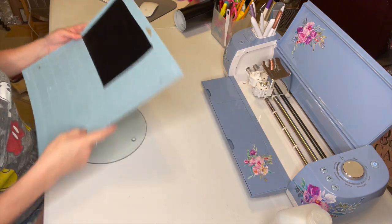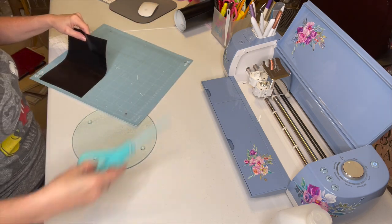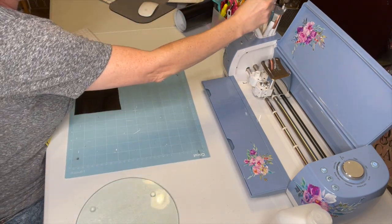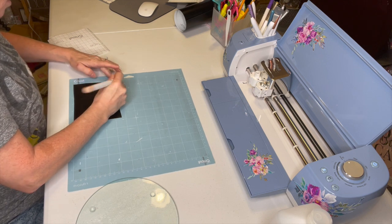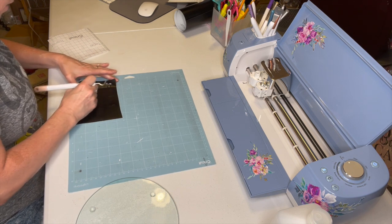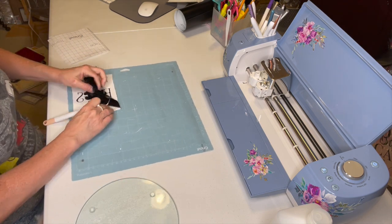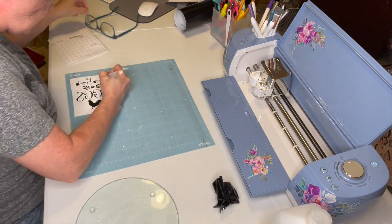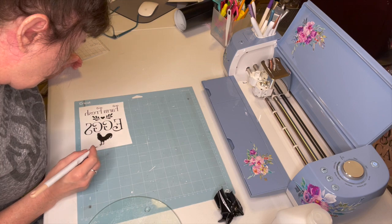Okay, it's finished. I'm going to eject it with the blinking arrow, and I'm going to trim some of this down because I don't want to waste my vinyl. To weed this I'm just going to be using my Dollar Tree weeder — I really do love it. I'm just going to get on here and pull back everything that I don't want.